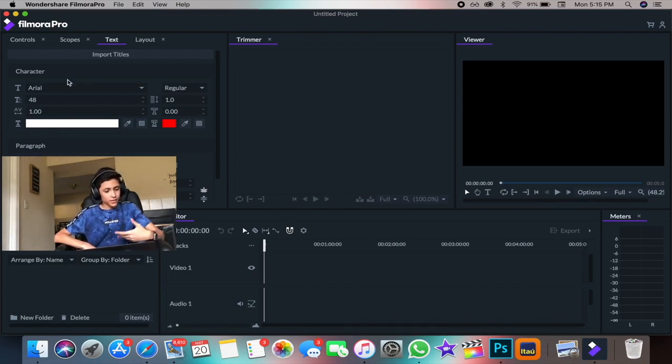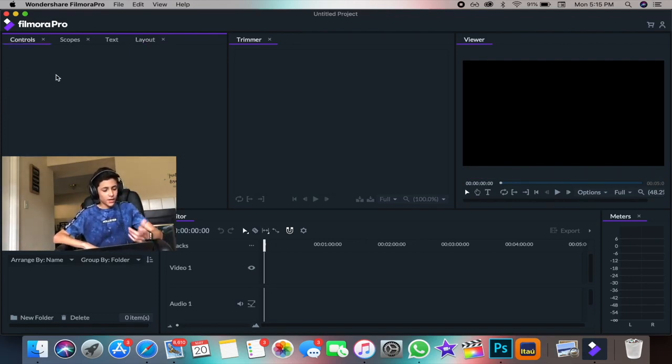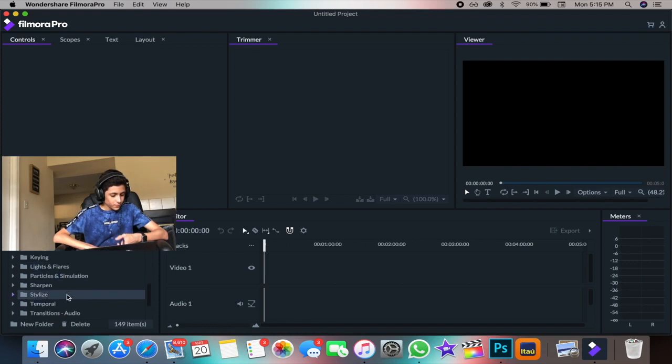This is where you do color correction, change the layout of a video, or change the angle. Here you have the controls — it's where you change stuff in the video. Right now it doesn't show me anything because I don't have any clips loaded yet. This is the trimmer — when you put in a video you can cut it, shrink it, or make it larger. And here is your viewer, where you see everything.